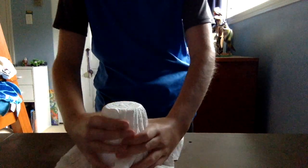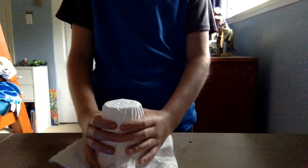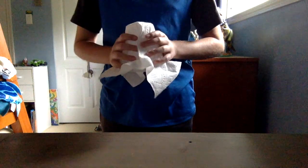To do this trick, you put the paper towel over the cup and form it to the cup's shape. If you do this, the paper towel will hold the shape as if the cup is still inside it. Then, once you've got this, you drop it just like so.